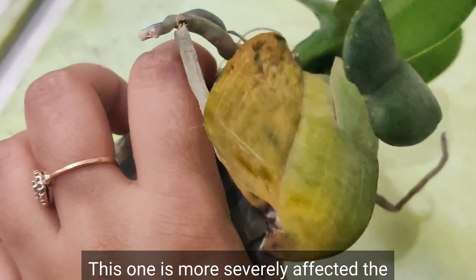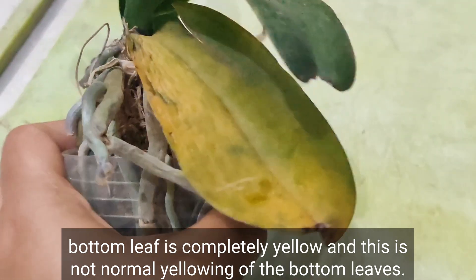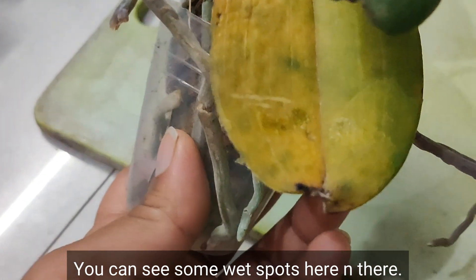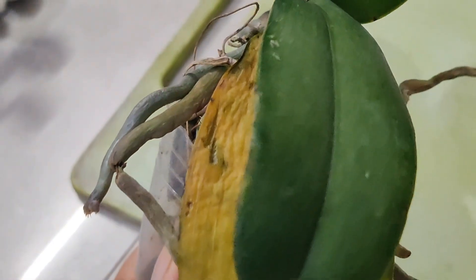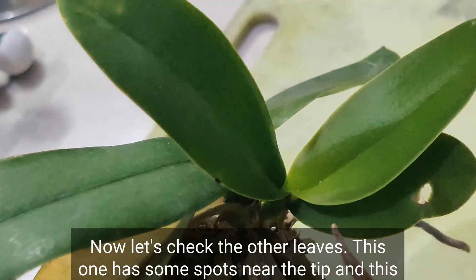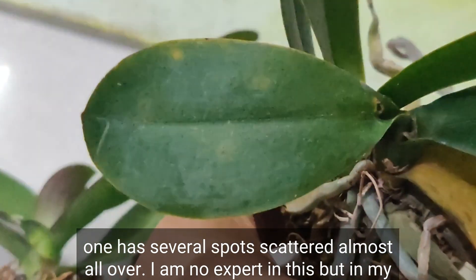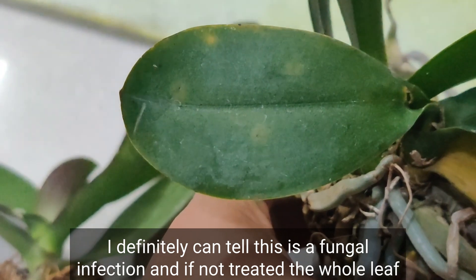This one is more severely affected — the bottom leaf is completely yellow, and this is not normal yellowing of the bottom leaves. You can see some wet spots here and there, which means it's an infection of some sort. Let's check the other leaves. This one has some spots near the tip, and this one has several spots scattered almost all over.